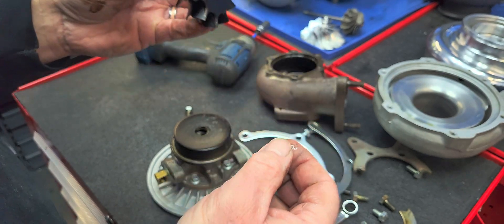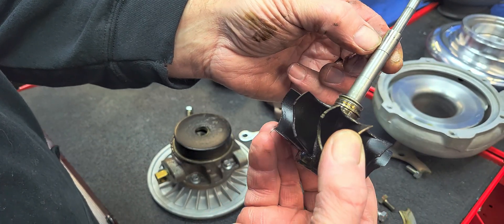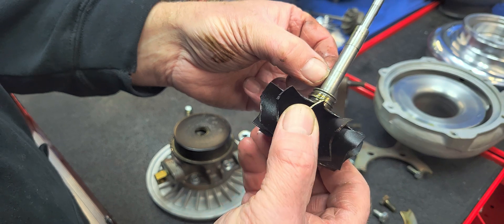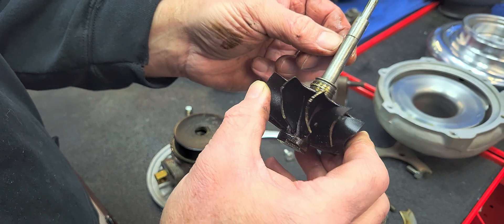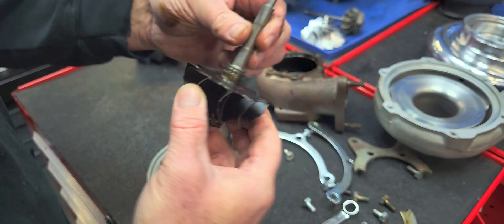This unit was rebuilt by another shop, not by us. First thing I'm noticing here is the surface finish of the turbine wheel is definitely not to my standards anyway.